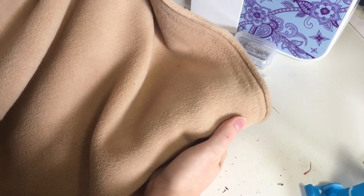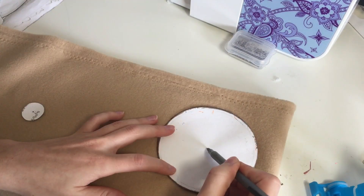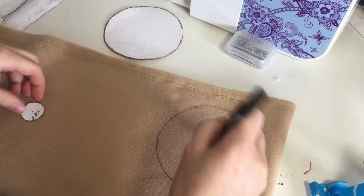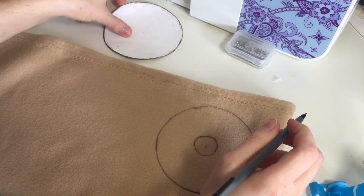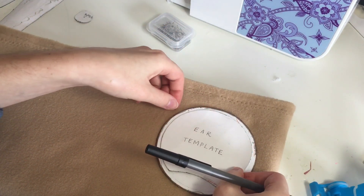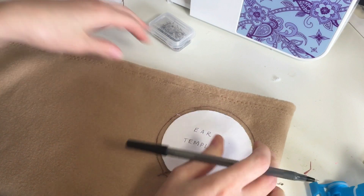I have this super soft fleece fabric that I'm using. I'm starting off by outlining my circles for my template — an 11 centimeter diameter circle for the ear. I need to mark the center so I can figure out where to put the donut hole, making a two and a half centimeter diameter hole. Then I'm marking where to stitch using a smaller 10 centimeter diameter ear template with an arc at the bottom, leaving an opening so I can stuff the ear.